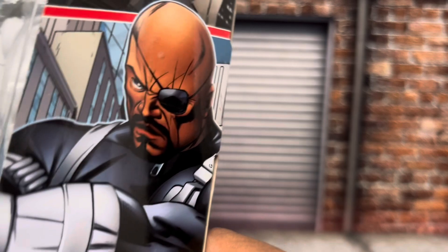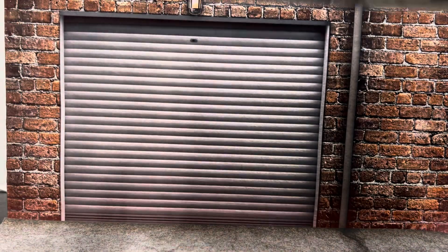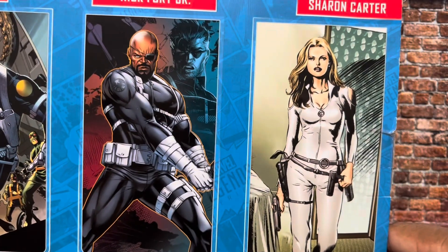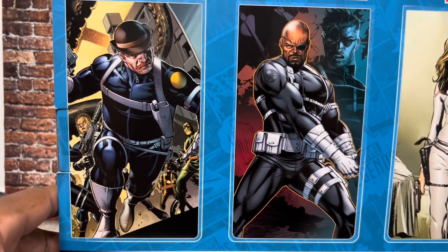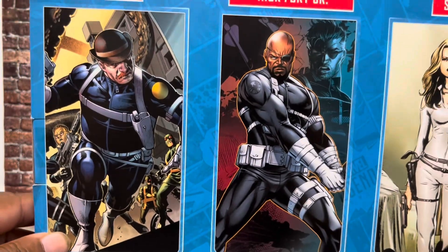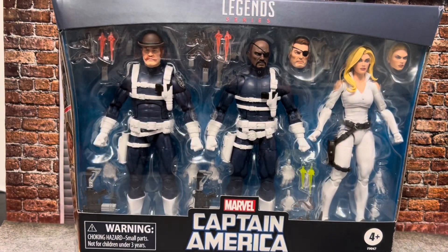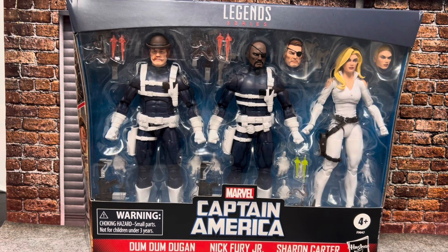And then, of course, you got Nick Fury Jr. On the back, you got separate portraits for each — that's per normal. It didn't do a weapons breakdown on the back; it's just some portraits, which is fine. You can see everything in the front anyway. But we're not going to look at it in the package — we're going to look at it out of the package. Let me get on with that and we'll get into it.